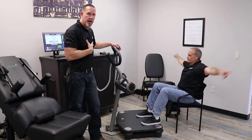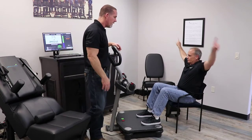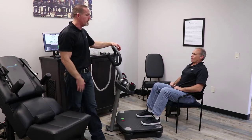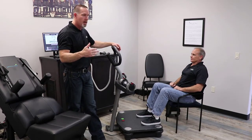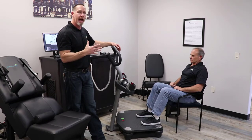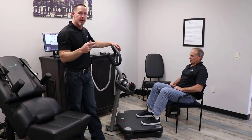In my office, we actually utilize a recumbent bike. With a recumbent bike, you can actually get that SbO2 down very quickly because you just increase the resistance on it. For example, myself, I can get that down within the first minute, minute and a half if I crank the resistance up.